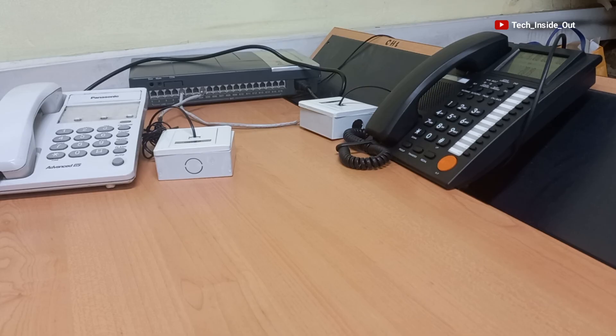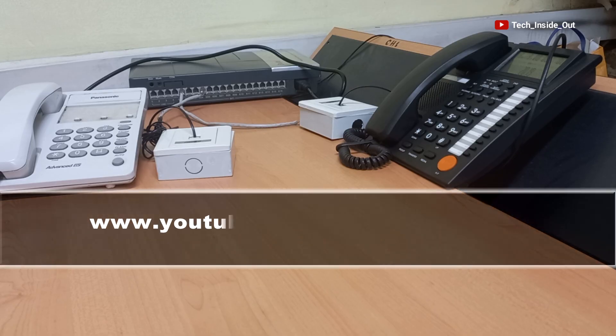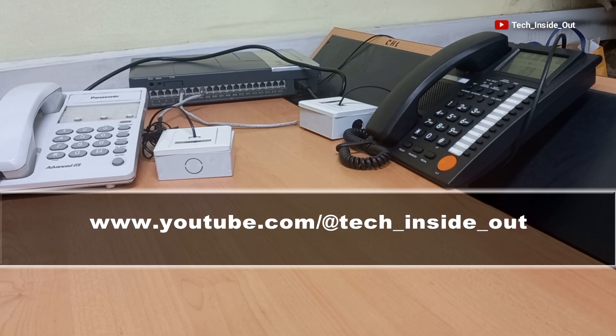I'm glad you watched this video. If you find value in this video, please give it a thumbs up. There are more videos when you visit our channel at www.youtube.com/@tech_inside_out. Thank you so much for watching. See you in the next video.